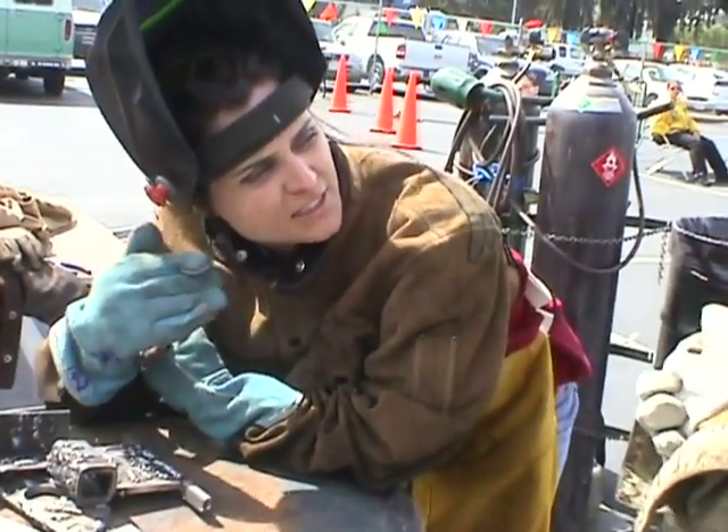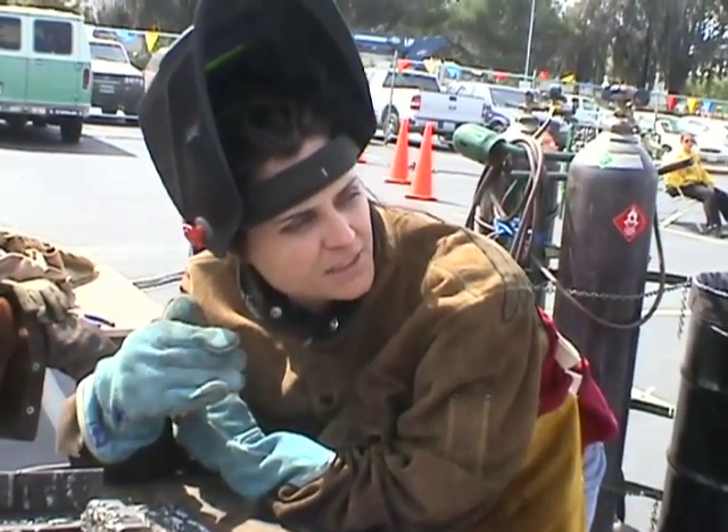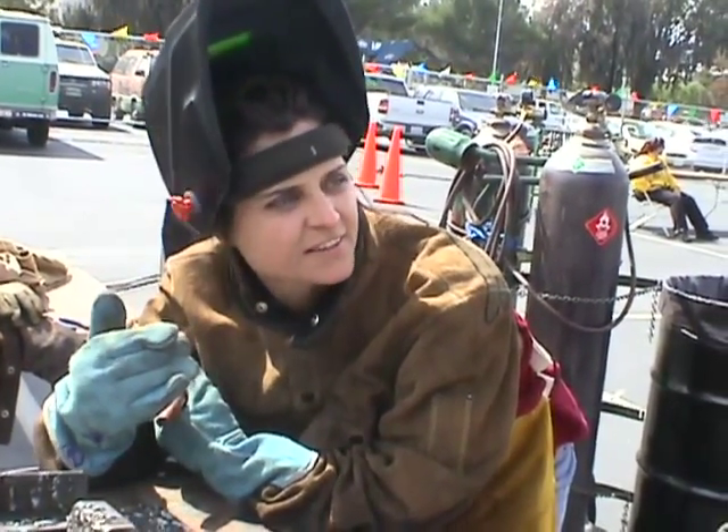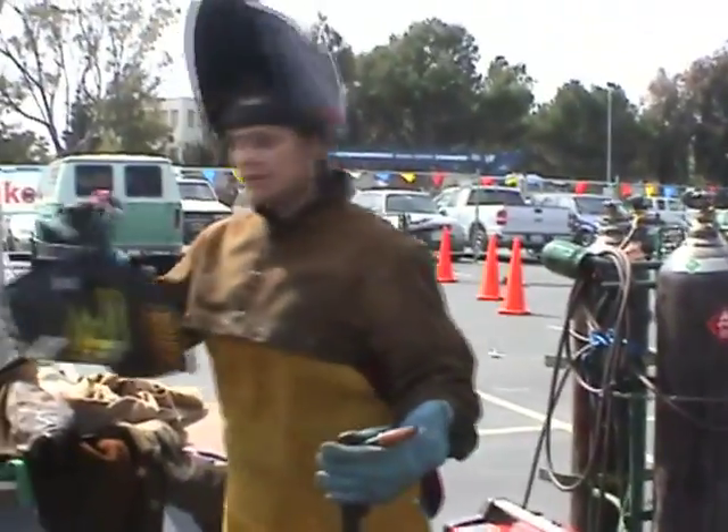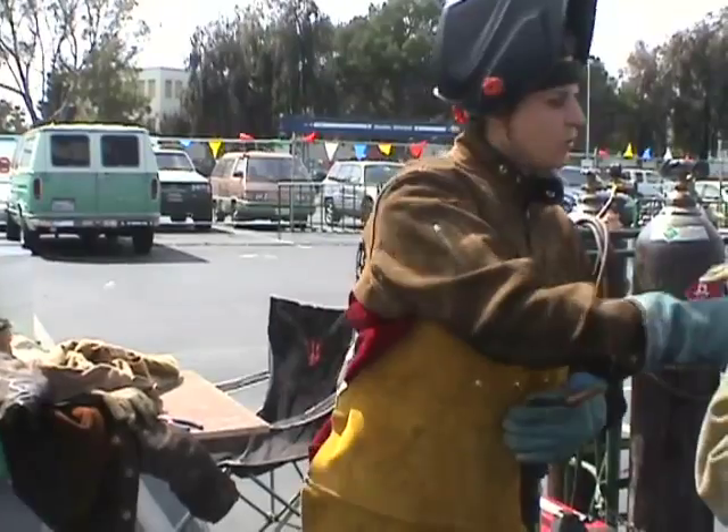If you guys are going to watch, I need you to have a helmet on because it can burn you like looking in the sun. So I have some helmets. They might not fit, but you've got to put them just up — just hold them.